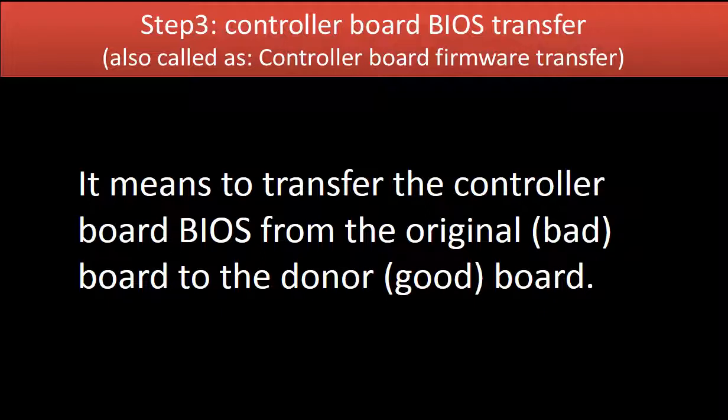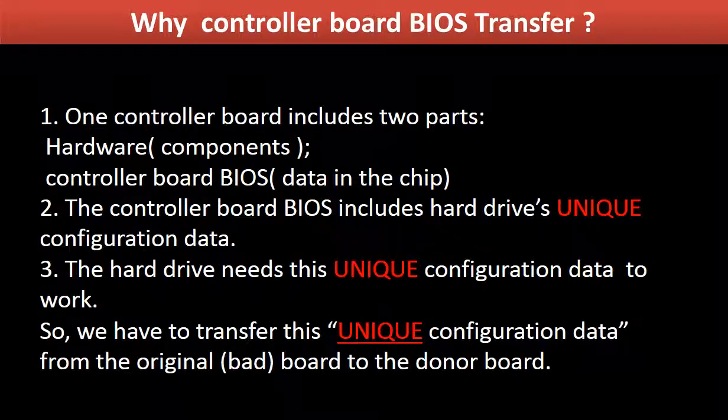Step 3: Controller Board BIOS Transfer, also called controller board firmware transfer. It means to transfer the controller board firmware or BIOS from the original board to a good donor board. For this model hard drive, one controller board includes two parts: hardware and controller board BIOS. The controller board BIOS includes the hard drive's unique configuration data, which the hard drive needs to work. So we have to transfer this unique configuration data from the original board to the donor board so the donor board can work on the original hard drive.